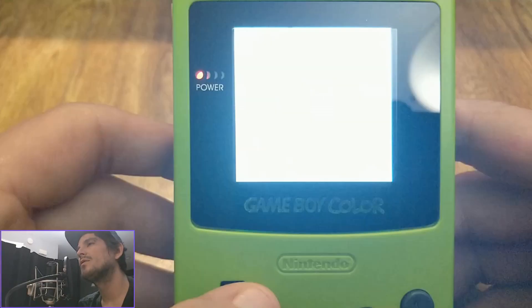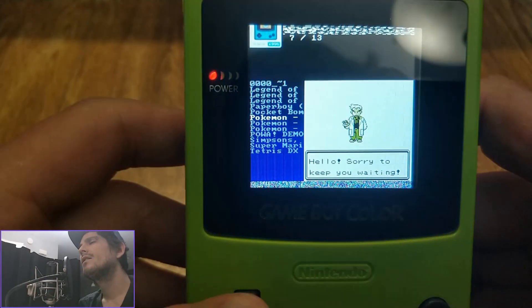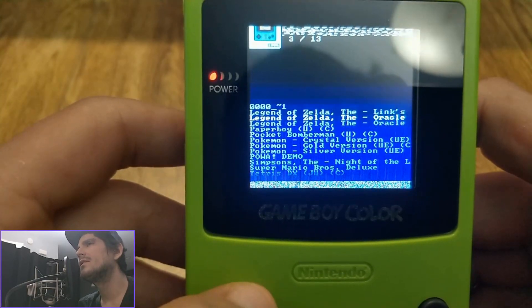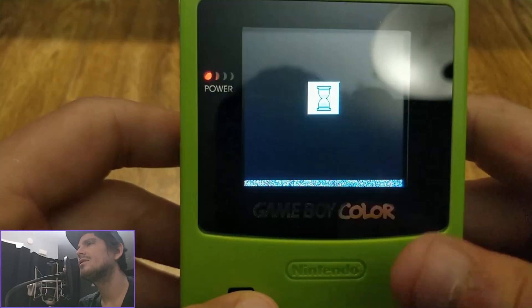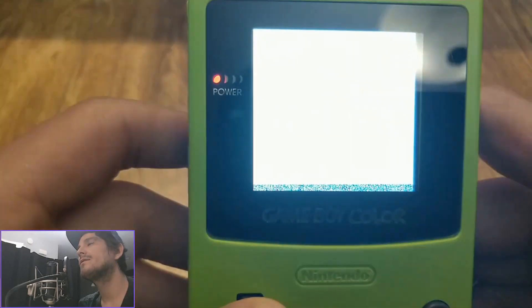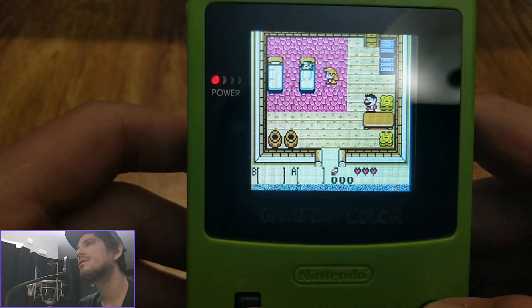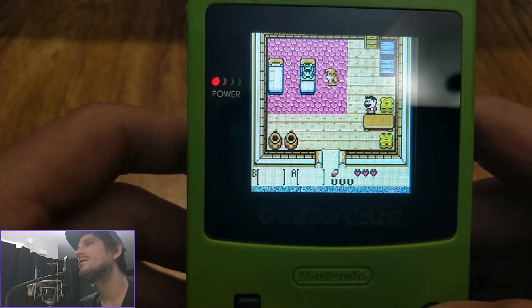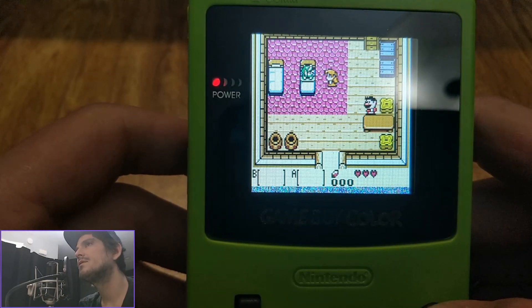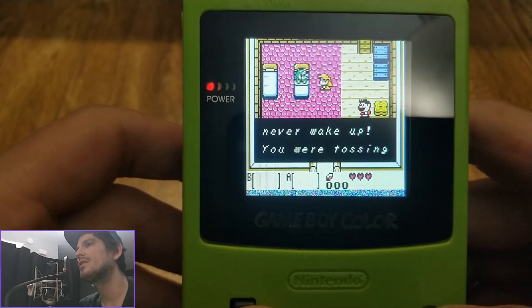We'll move over to Game Boy Color. Because I remember when I loaded Link's Awakening DX, it was laggy. I could hear choppiness in the audio which is no longer present now. So that's a definite bonus for sure. I believe since this is in fact a Game Boy Color, it should be able to run Game Boy Color.